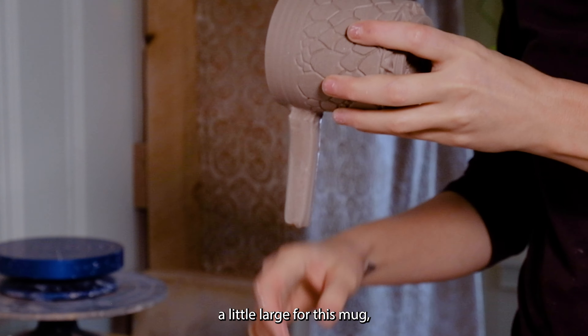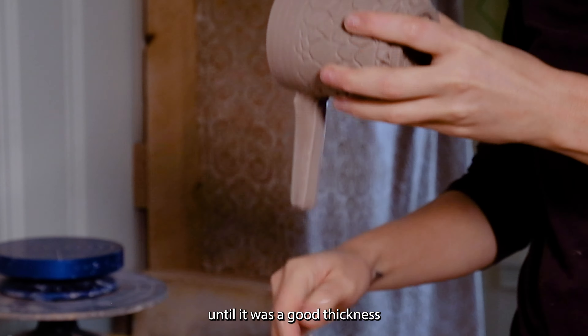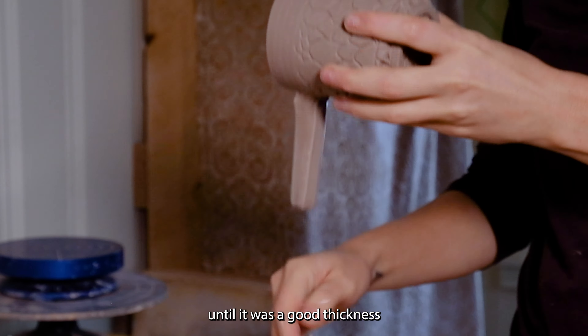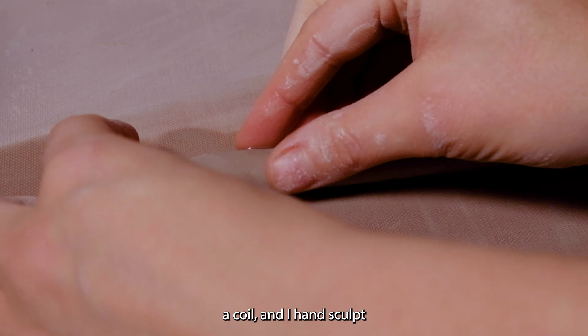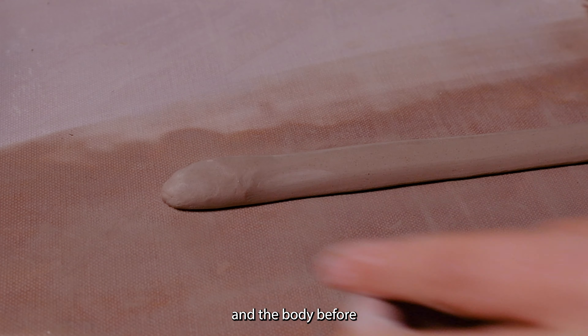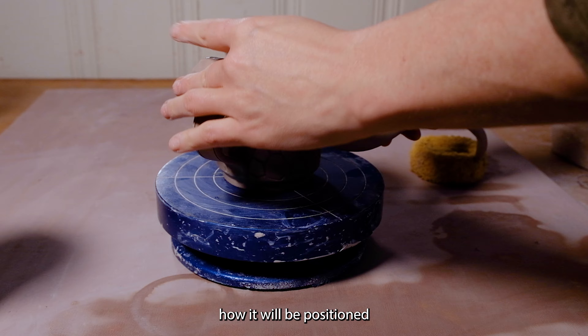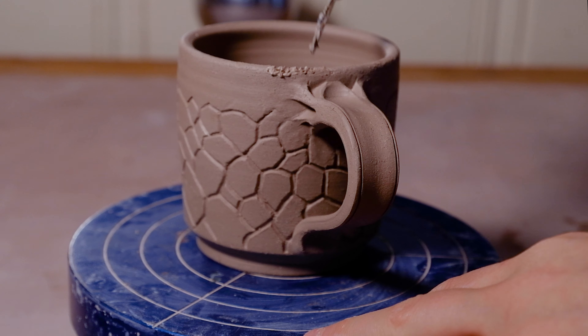I'm ready to attach the handle that I pre-pulled and set aside to set up. I'm scoring both pieces and binding them together with slip made from the clay trimmings from earlier. I secure the handle by smearing the clay to create a strong bond. This handle was a little large for this mug, so I pulled it until it was a good thickness, and once I've attached the handle, I carve a nice little thumb indent.